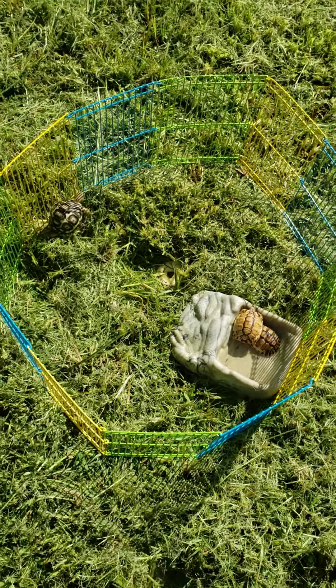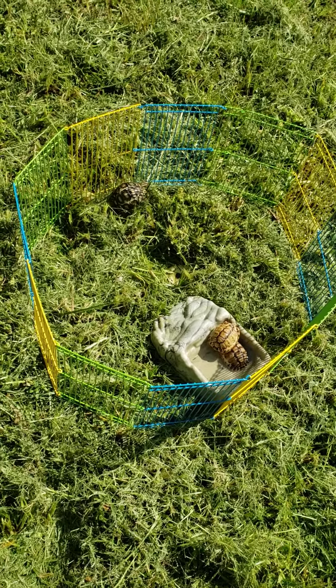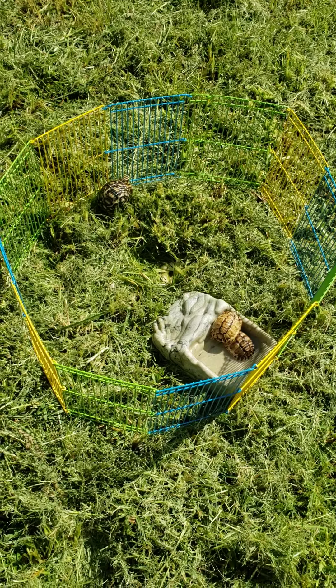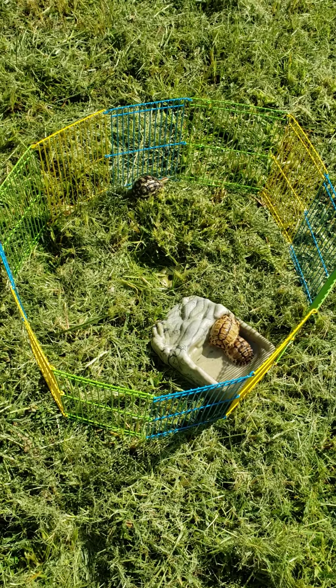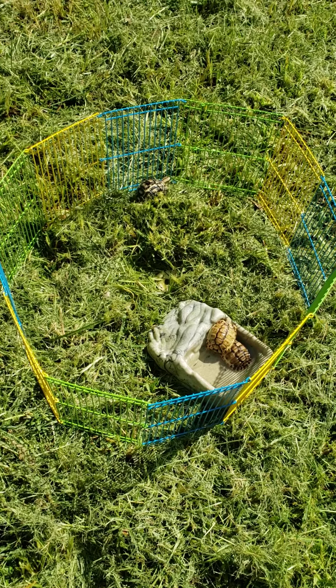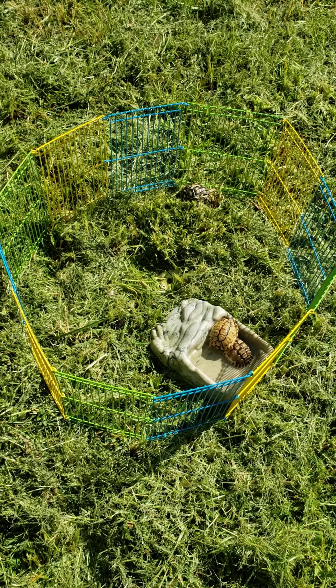I just wanted to show you guys this, because what tortoises do is they walk into their water bowl and they soak. They hydrate themselves and drink water while they're in there as well. A lot of them also use the bathroom in the water.